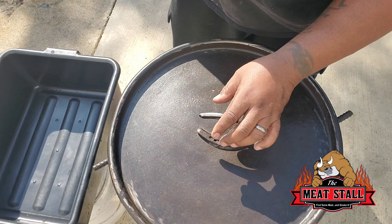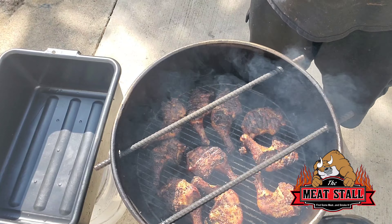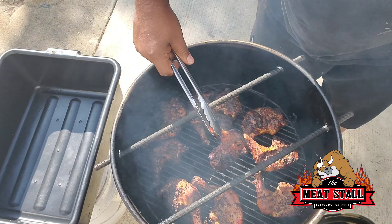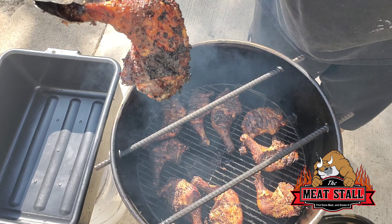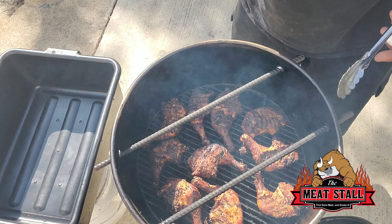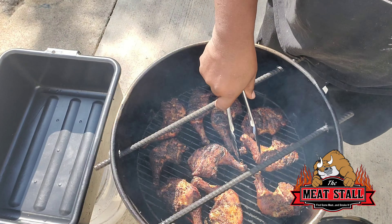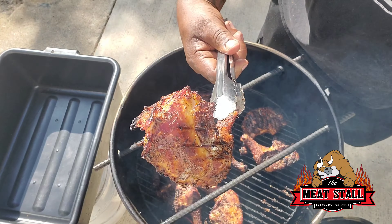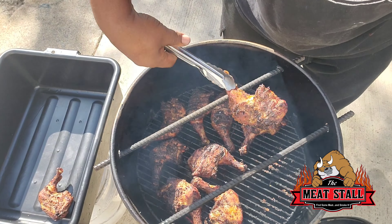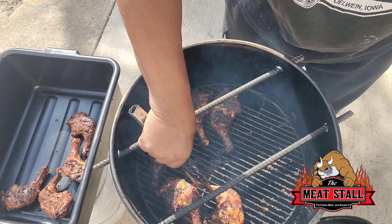We're probably about an hour 45. Let's go ahead and check these bad boys out — they're looking amazing. Let's turn them over and see how they look on the skin side. It's a little crispy, but it's not burnt by any means. Yeah, these are done. We're going to go ahead and get these off. I can say I'm impressed by the way it cooked and it got crispy skin. That's how our barbecue chicken pulled up.